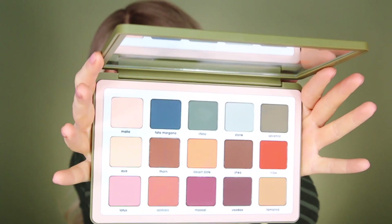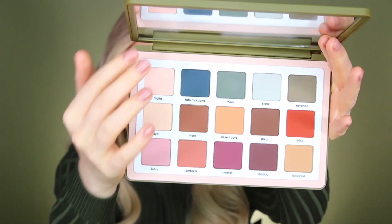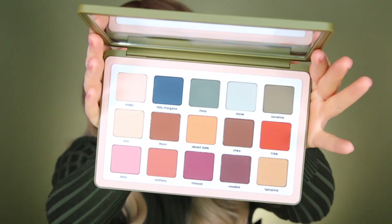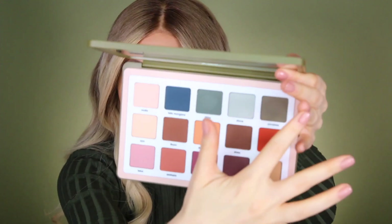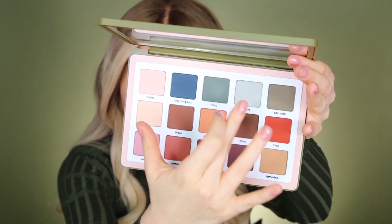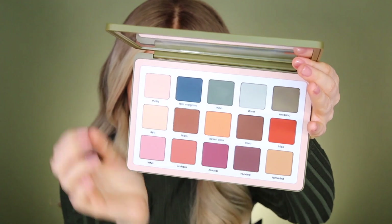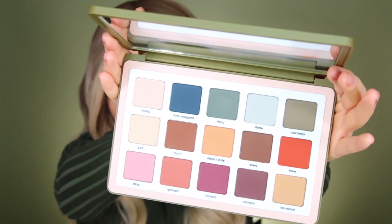This is what the Safari palette looks like — it's fully matte. You've got lots of neutral tones in here, but you still have an array of color, and I feel like you could do many different looks with this. But today we're going to be sticking with those kind of army greens, this section right here, and we'll dig in a little bit to the neutral tones as well. This palette is so gorgeous.